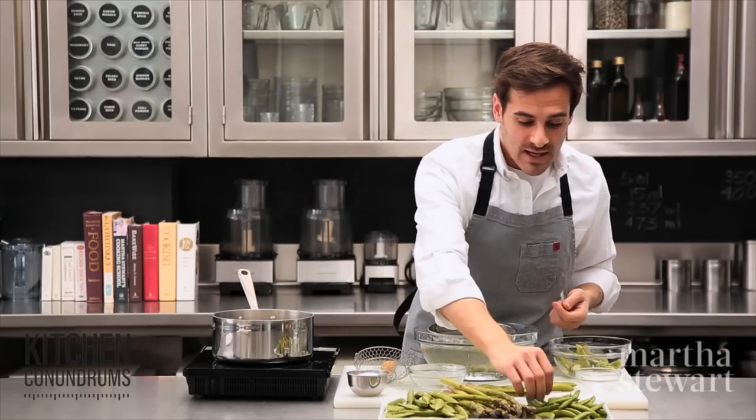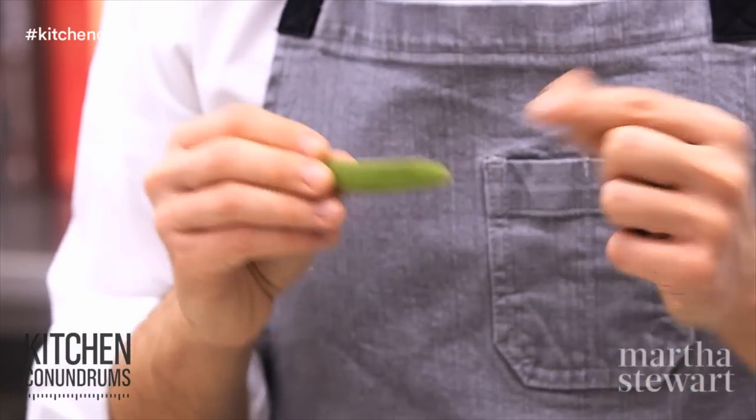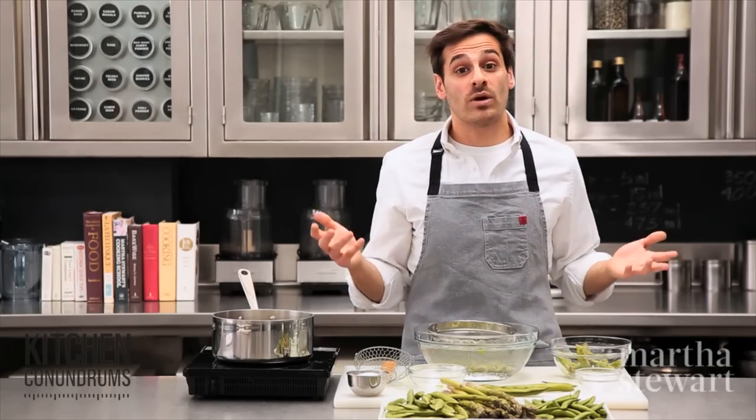When buying sugar snap peas, look for a very dark, bright, vibrant, unblemished green color — just like our fava beans. Stored in a well-sealed plastic bag in your refrigerator, they can last about four to five days.